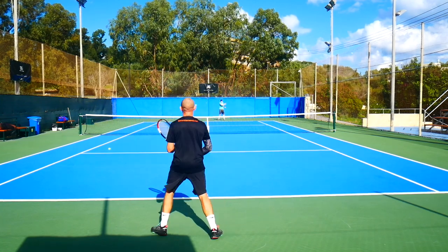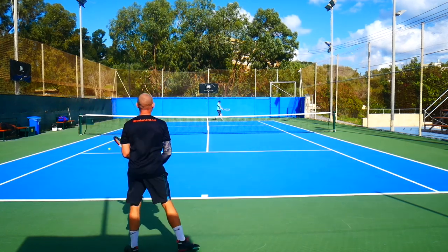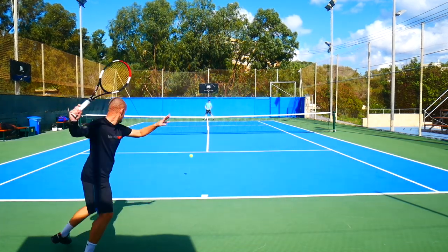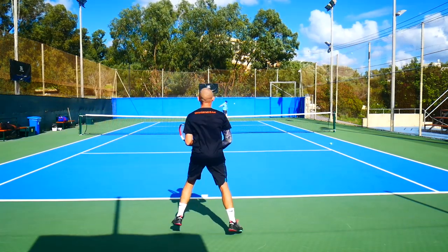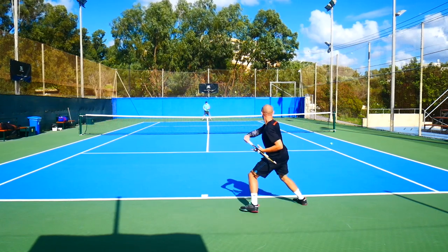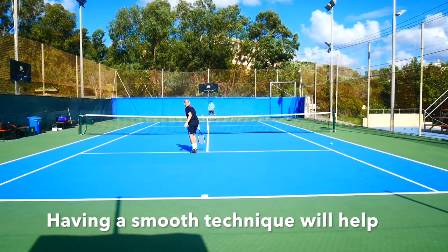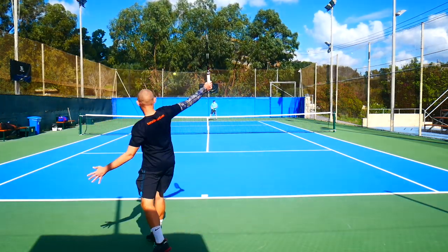Whether it's due to stiff forearm muscles or something else, I don't really know. I'm not sure what's caused this injury, but my change from eastern to semi-western grip along with play-testing countless rackets and strings has not helped. That's why I would recommend you find an arm-friendly setup and stick to it. Also make sure your technique is smooth and doesn't create any discomfort when you're swinging your racket and impacting the ball.